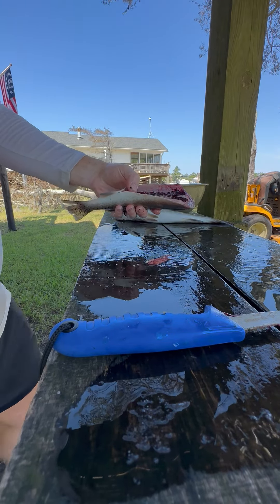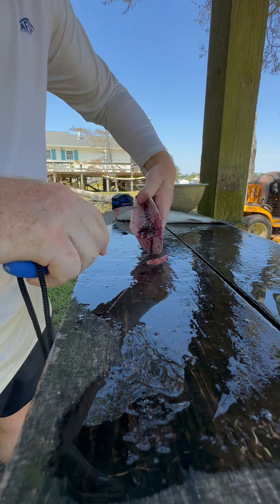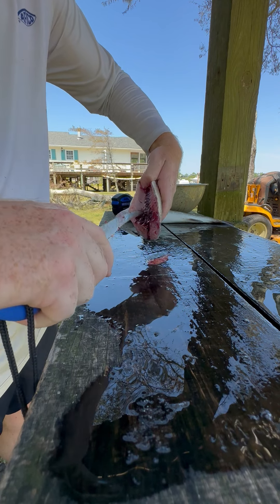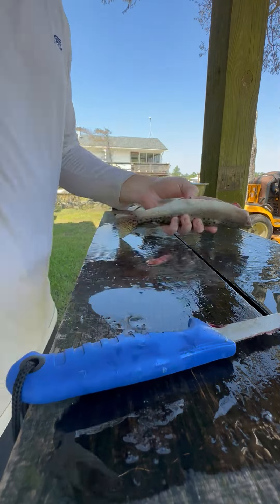When you don't bleed them out you get these blood lines in here, which can make it stronger taste-wise. I like to take the back end — it's got a serrated edge here — and cut along the rib cage and backbone just to break that up so that when I spray it clean, the blood comes out.